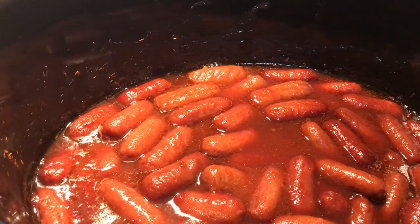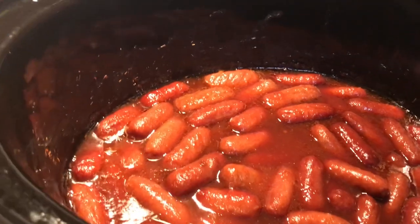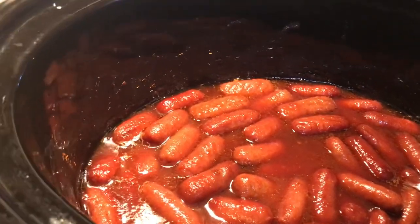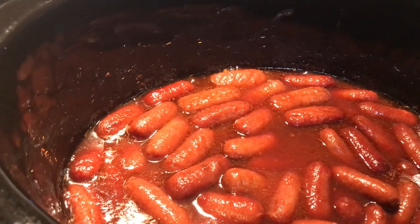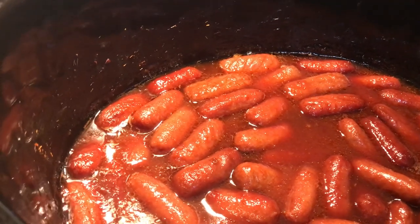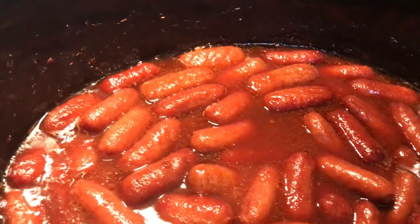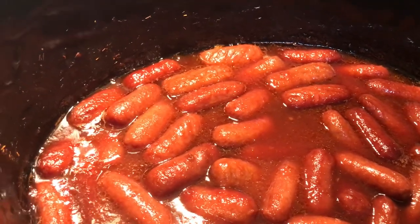Now, remember, you can do meatballs with this sauce. I've even put boneless skinless chicken breast in the crock pot, made the sauce and put it over it, let it cook, shredded it and pulled it apart, and then served it on a hamburger bun — just sandwiches. It's good.